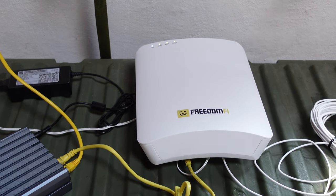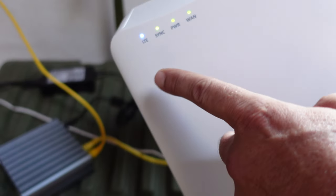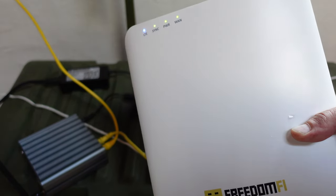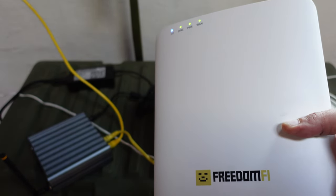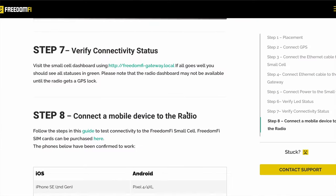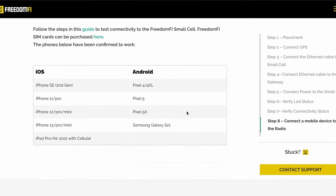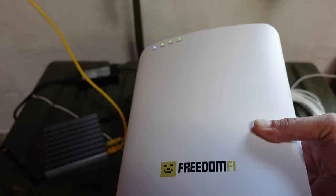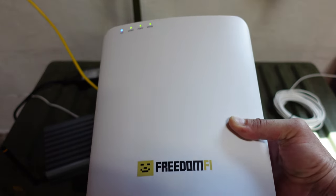What took the longest — maybe about four hours — was getting that blue light confirming I had the GPS lock. That took a bit longer to sync and get online. The rest was relatively painless. The only thing left is to add a compatible phone, which I'll definitely cover in the future, along with other Freedom Fi information. If you're interested, be sure to subscribe, hit the notification bell, comment below, and I'll do my best to bring that information to you.